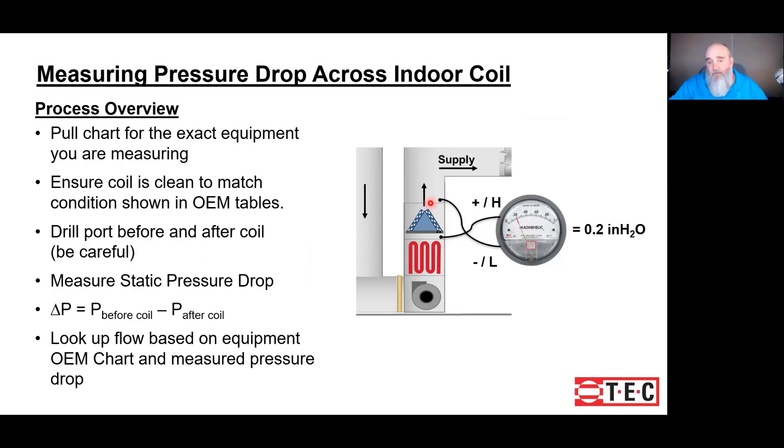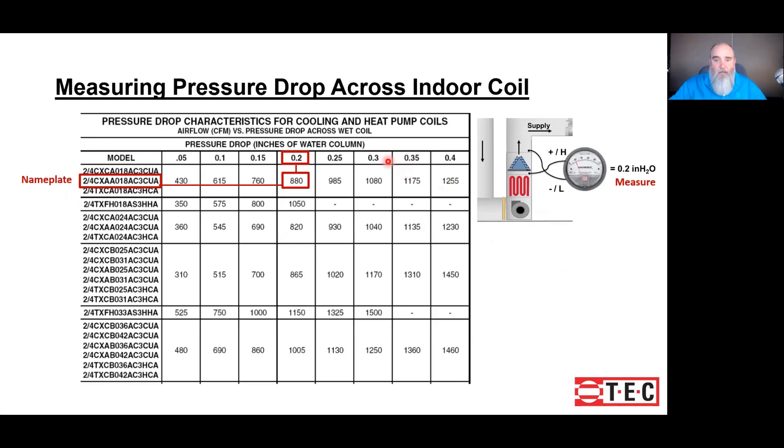Take your readings. The readings are done by putting one static tip on the outlet side of the coil and one on the inlet side. On a magnehelic gauge, you'll notice the hoses are crisscrossing. The higher port has to go to the area of higher pressure, and the lower port has to go to the area of lower pressure — which is lower at the outlet. Hence, we're measuring a pressure drop. We then compare that to the chart provided by the manufacturer.